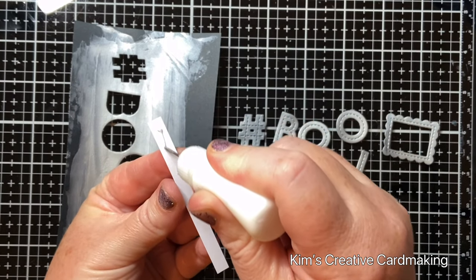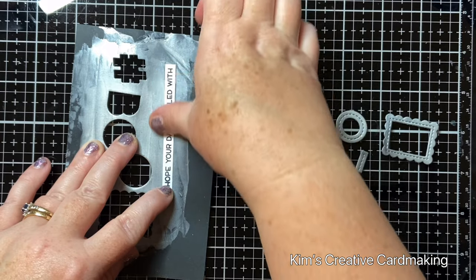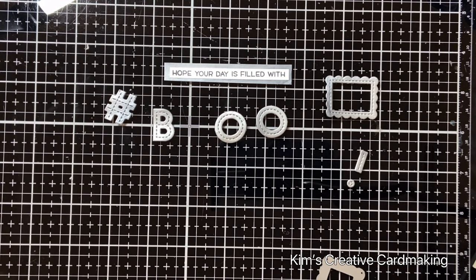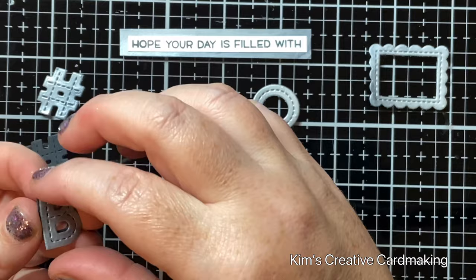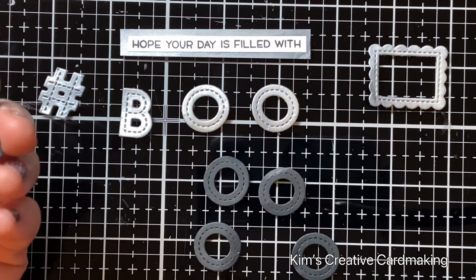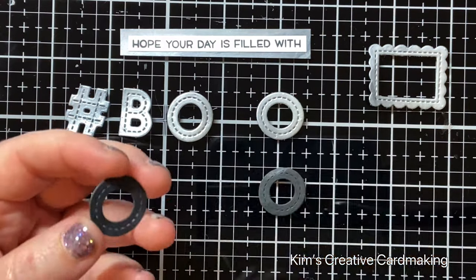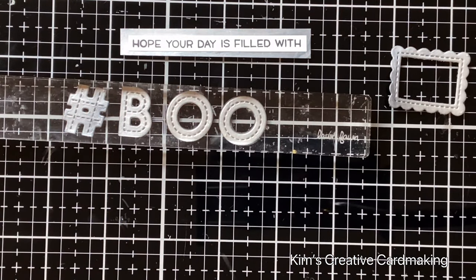I did cut out an exclamation mark as well, but ended up not using it in the finished card. Once I'd cut out all those pieces, I went ahead and die cut a few more of each of those letters in black card, and glued them on top of each other to create dimension on the front. That rectangular piece is from the Reveal Wheel Rectangle Window add-on — I really like how it gives a fancy look to the front, but you could die cut a different shape if you prefer.